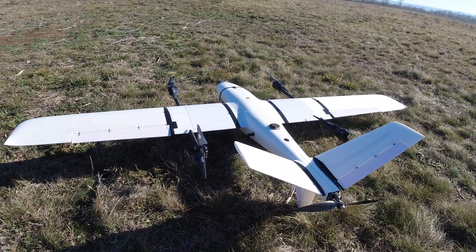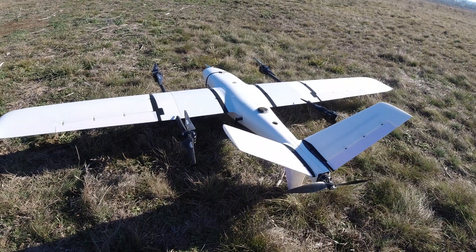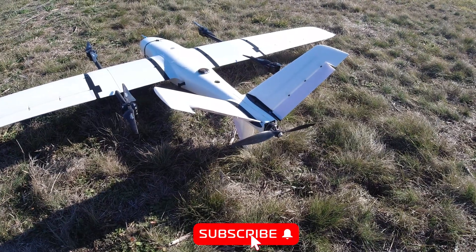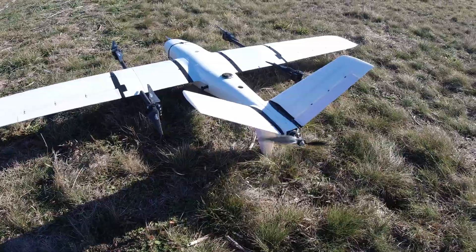Hello guys, welcome back to Axangel RC and today we're going to take another look at the MFE Hero VTOL plane, but this time I will dive a bit deeper and want to show you what is good and what is not so good about this plane according to me, and how it has been designed and built.